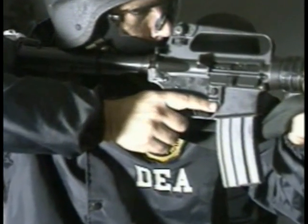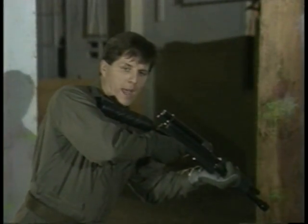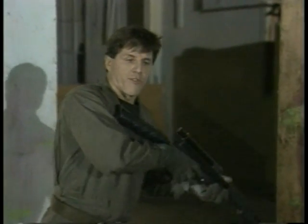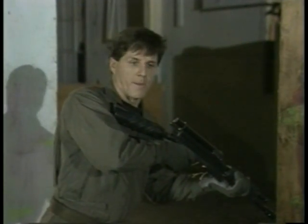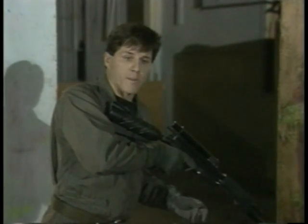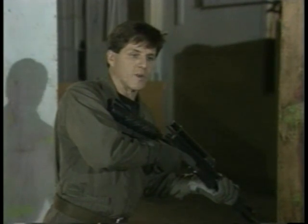A lot of guys will ask me, what's the deal on trigger finger — should I keep it on or keep it off? If you go ahead and put your finger on the trigger and you're under duress and all of a sudden you see movement out in the dark, what's gonna happen when your finger's hanging on the trigger? You're just gonna pull the trigger. You've got your own guy in front of you — bad news obviously. You may prematurely give away your position. A lot of reasons why we don't want to do that: it's unsafe, it's not tactical, it doesn't do us any good.